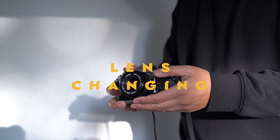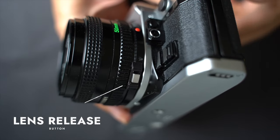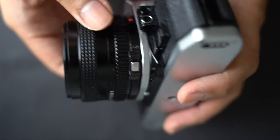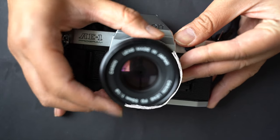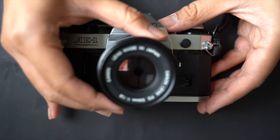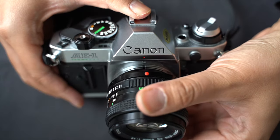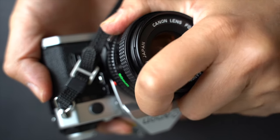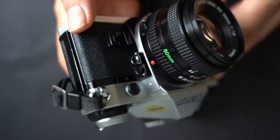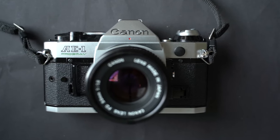To replace the lens, press the lens release button on the side of the 50mm f/1.8 lens and gently twist the lens counterclockwise to release it from the camera body. When attaching a new lens, align the red dot on the lens with the corresponding mark on the camera body, then rotate clockwise until it clicks into place. This process allows for quick lens changes and expands your creative possibilities.